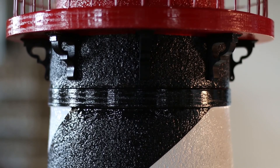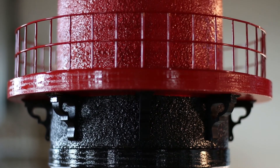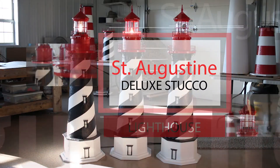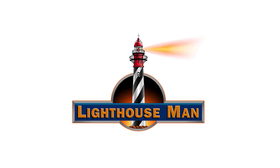We also do special order color changes. So if you want to personalize your St. Augustine to match your home or your favorite sports team, this is not a problem as we offer 32 custom colors at no additional charge. This is our Deluxe Stucco St. Augustine Lawn Lighthouse. The Lighthouse Man is the leading manufacturer of custom crafted lawn lighthouses and lighthouse accessories.